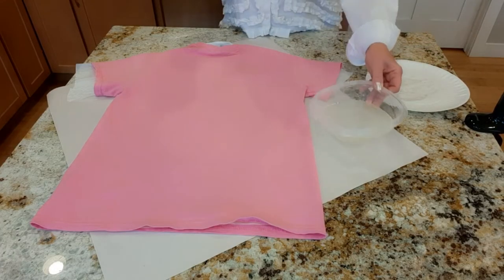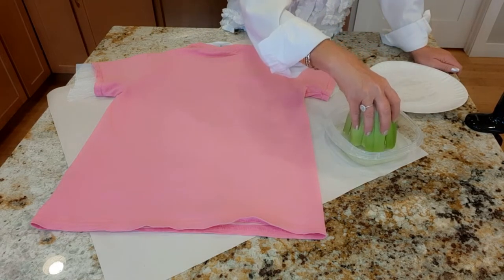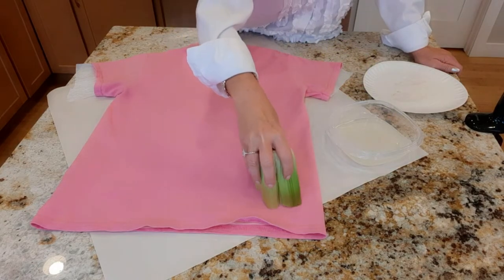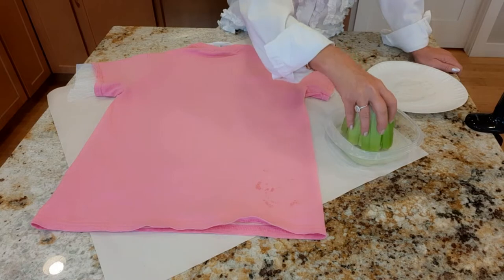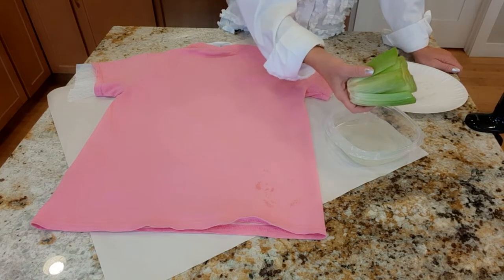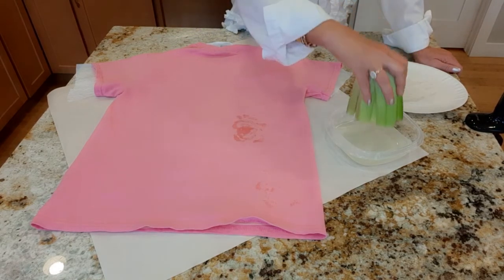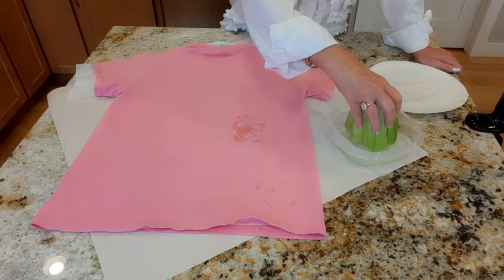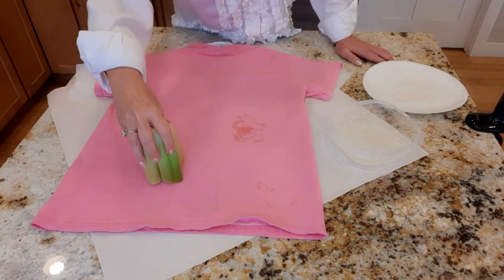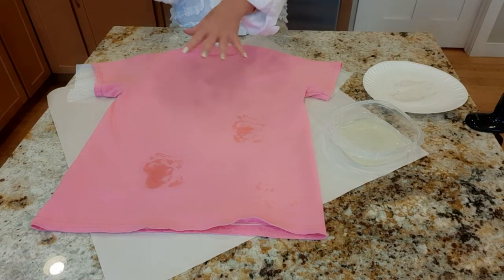So now I'm going to take my bleach and my celery stamp and I'm just going to dip it in there. Make sure it's not dripping all over the place, and then I'll lightly tap it onto the shirt. It will take — usually when you're using pure bleach on a cotton — about 5-10 minutes to process before you really see the flower pattern. But I'll show you some more finished ones in a second once it's processed.